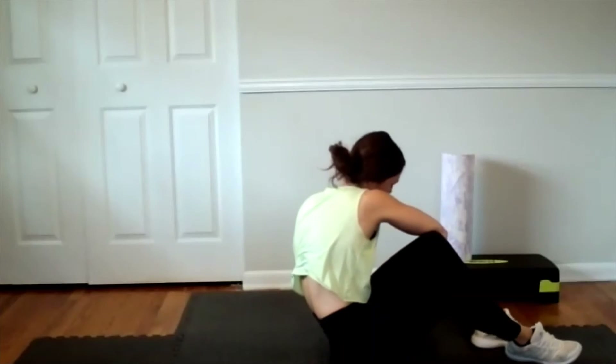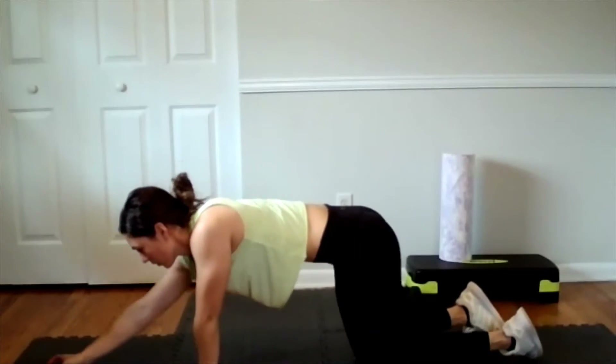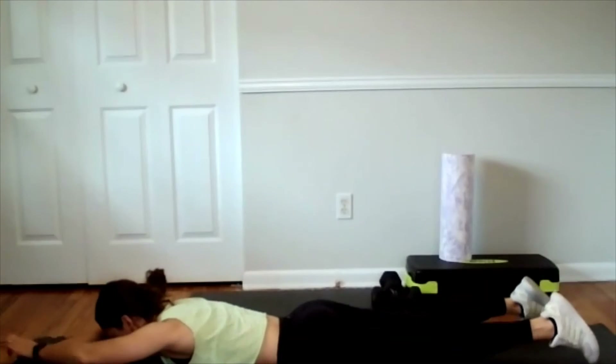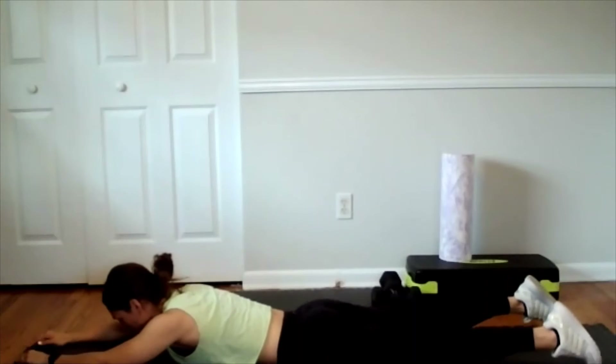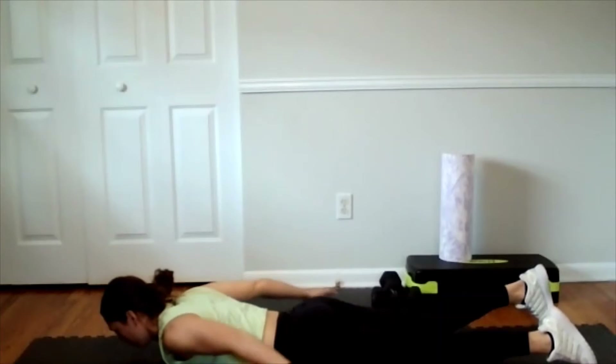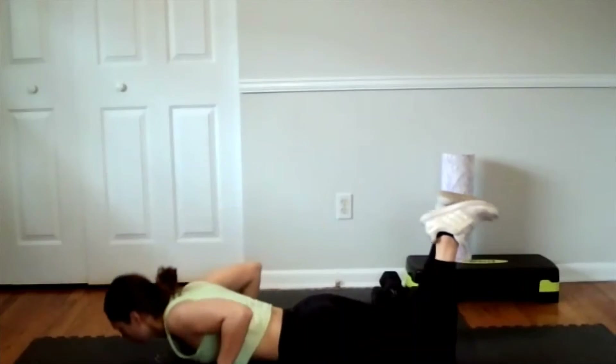Then we're going to go back to five back extensions with those push-ups. This is our last super set — we're going to do three times and then we'll stretch. Hands above the head, start that back extension — lift, lower, out and around, and push-up. You can stay on the knees if you need to.